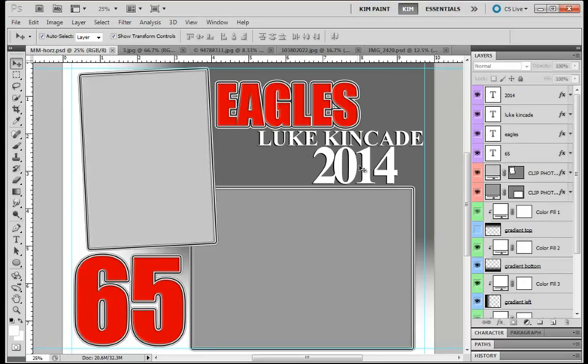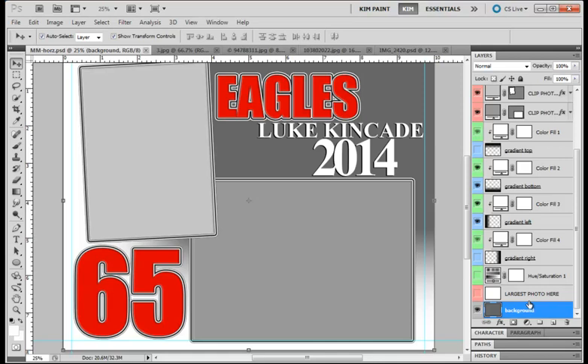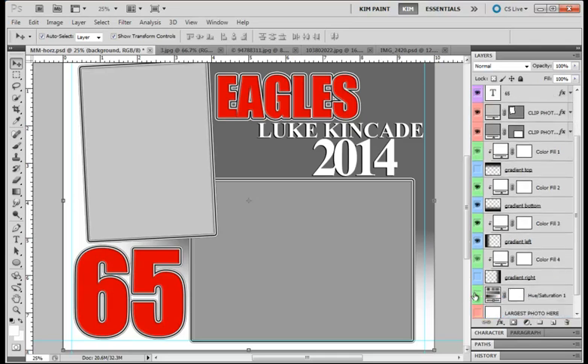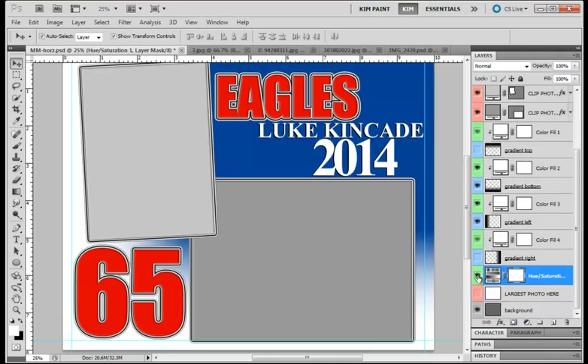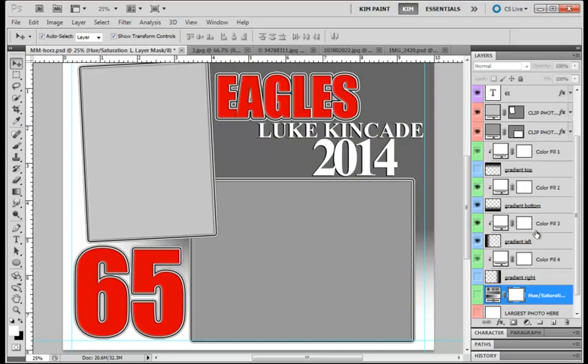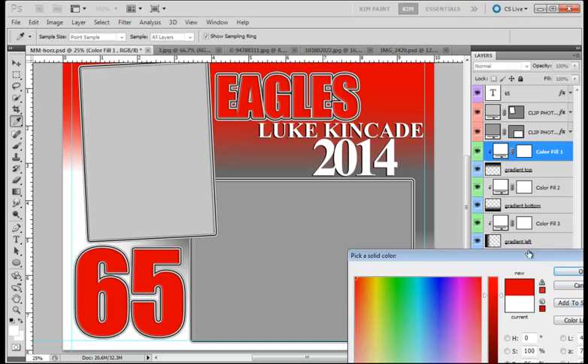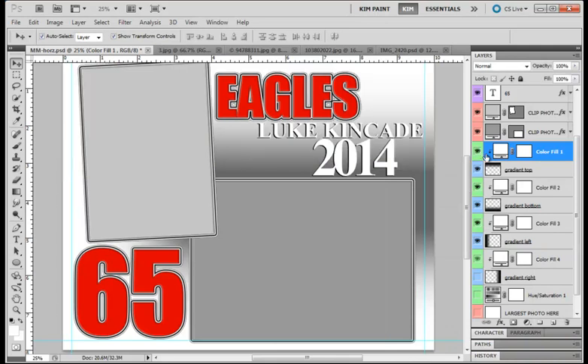First of all, I just want to go over the workspace. We have this background and a file called Largest Photo. I have the background gray just so you can see where your photo would go, but it really needs to be white, so one of the things you'll want to do is turn this layer on. I have a hue saturation layer here that is going to help us change the background. You have a gradient right, gradient left, gradient bottom, and gradient top — these each have a color fill attached to them which you can change to any color.